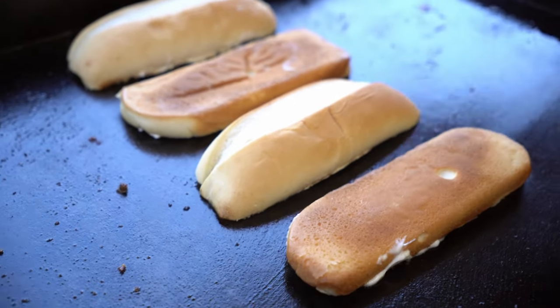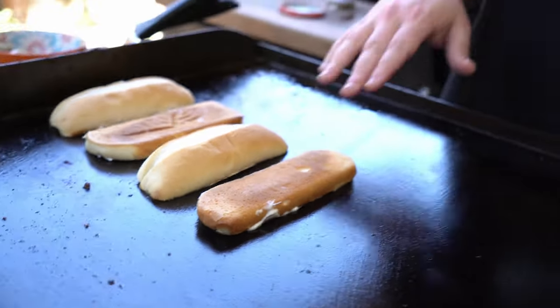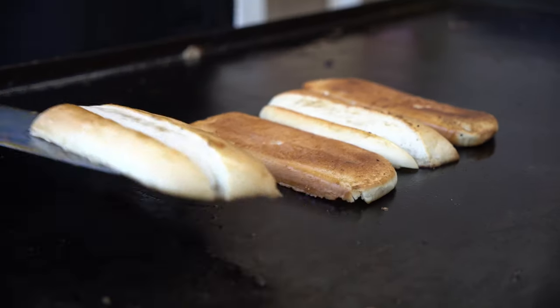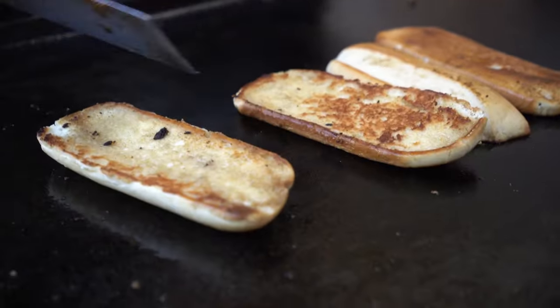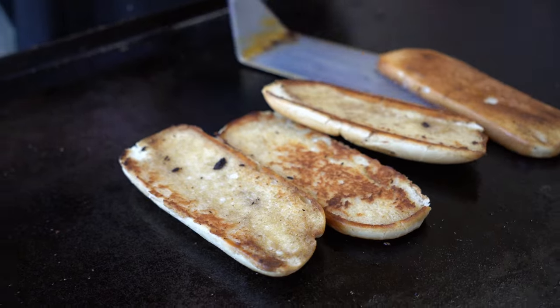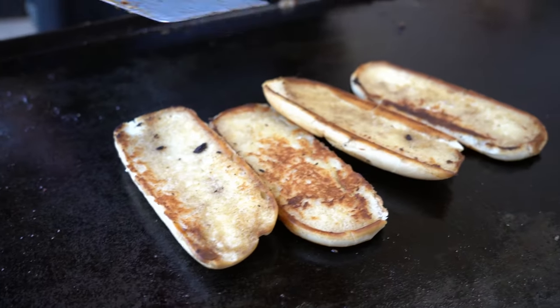Let them sit for about a minute to two minutes and they'll come out nice and toasty. Hey guys, I appreciate you coming to the channel — this is a fun Philly cheesesteak cook. If you want more recipes, smash that like button, hit subscribe, and turn those notifications on. I'll have more recipes coming out — two recipes a week plus tips and tricks. Let's flip these buns — oh yeah, they're nice and toasty!